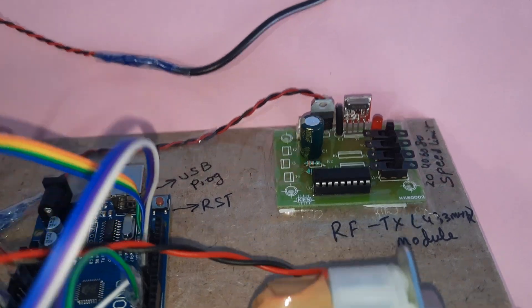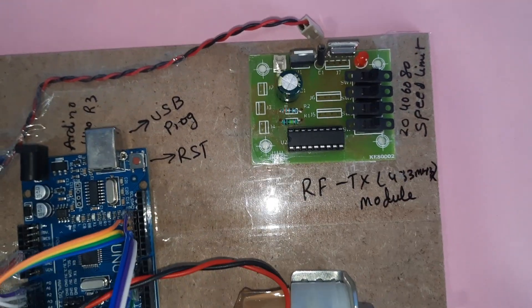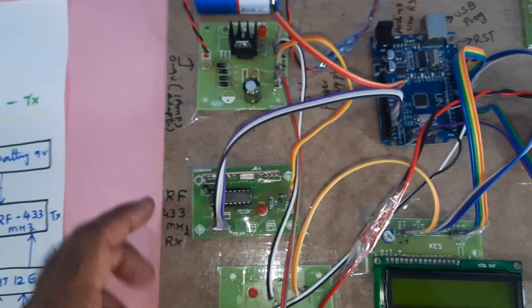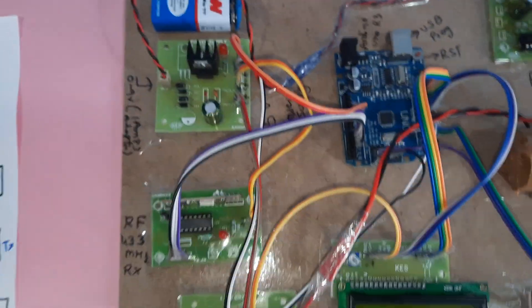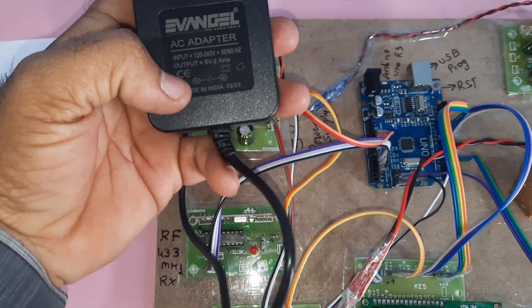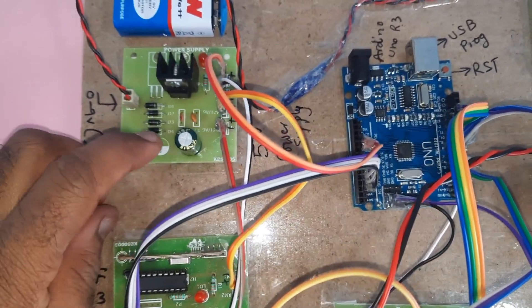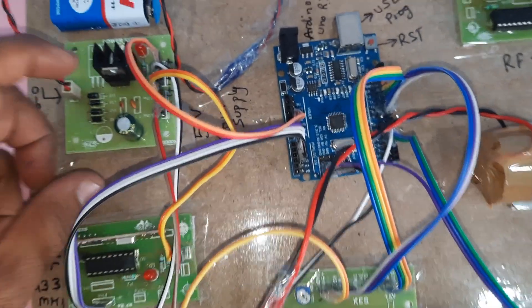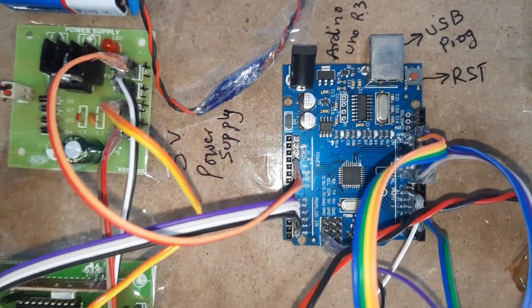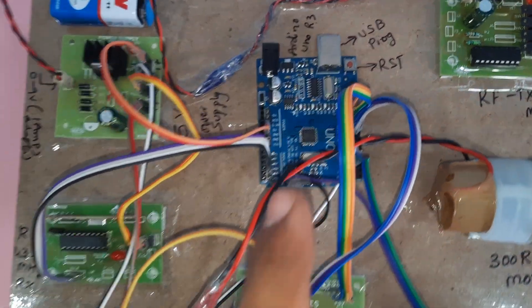The 433 MHz RF transmitter module handles speed limits of 20, 40, 60, and 80. The receiver module is connected to a 9-volt adapter. On the receiver side there is a bridge rectifier, filter capacitor, 7805 regulator, one LED, a 5-volt power supply module, and the Arduino UNO R3 board.